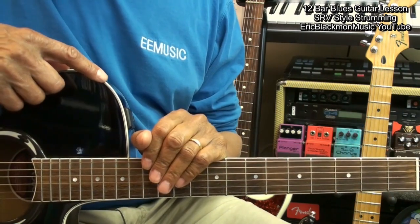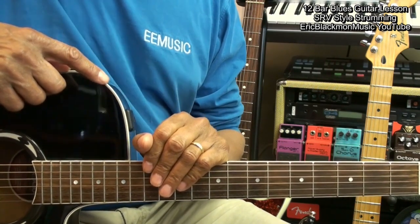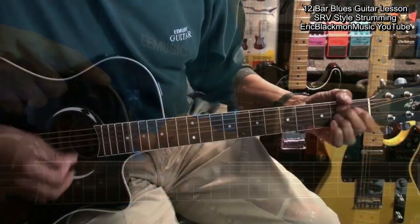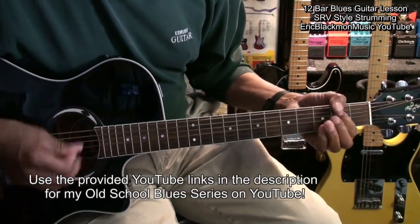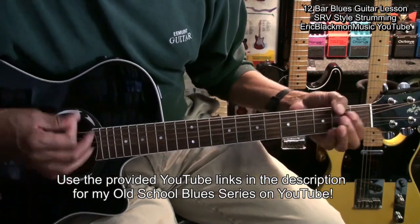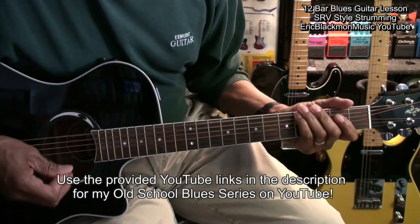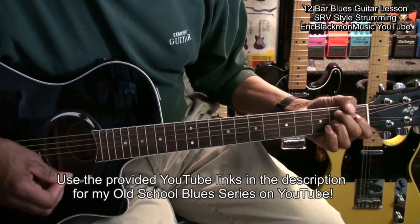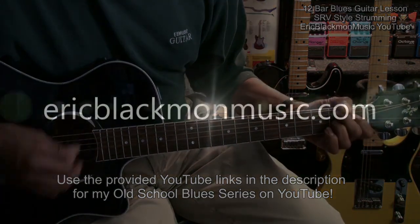And that's our SRV 12-Bar Blues Guitar Tutorial. Thanks for stopping by and have a great day. We'll see you next time.